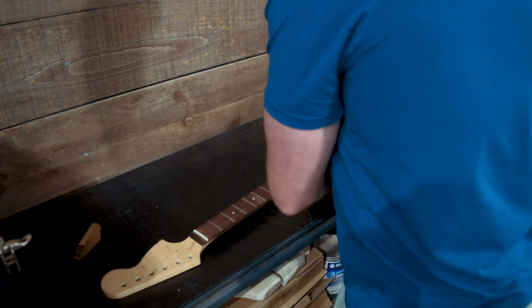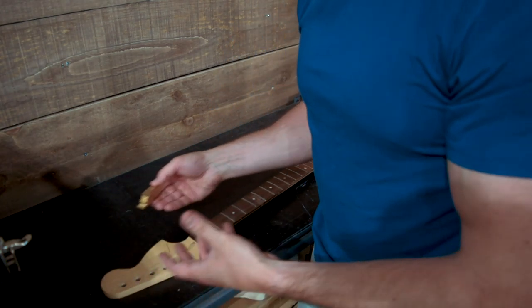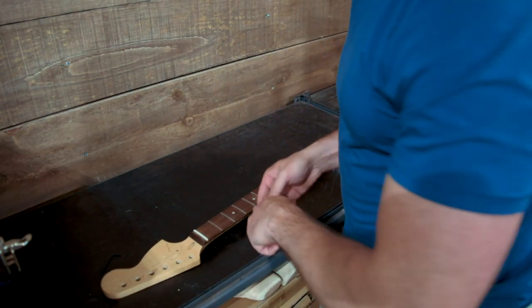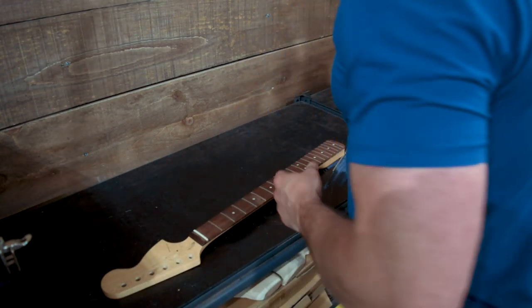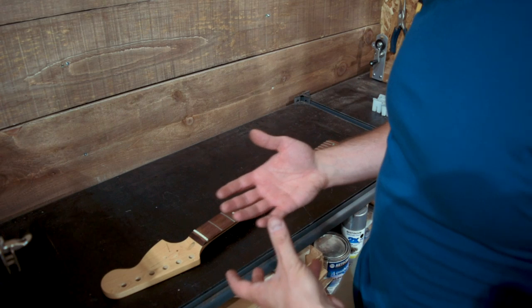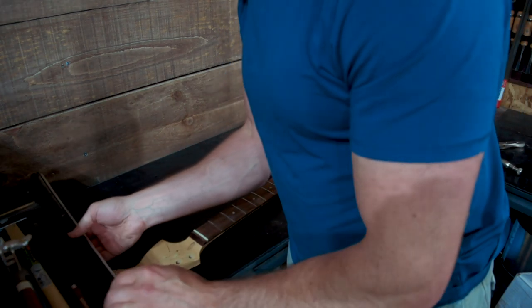In my opinion, that is the best option. These are also really good for putting frets in — that's what they're designed for, of course. When you put your frets in your fretboard with a press like that, you don't have to do as much work after in terms of the leveling and whatnot.